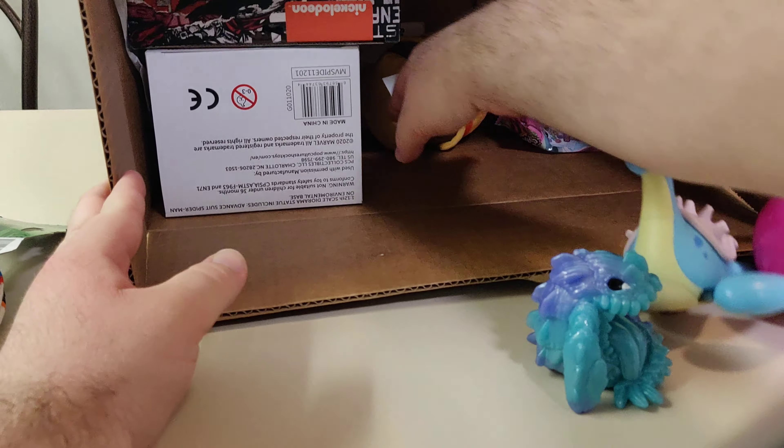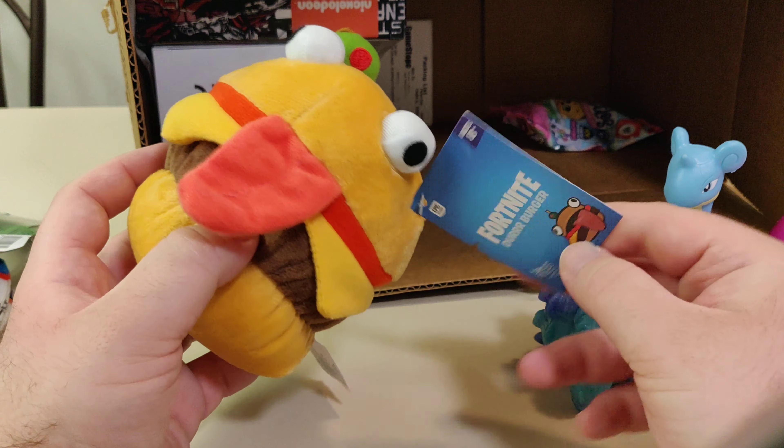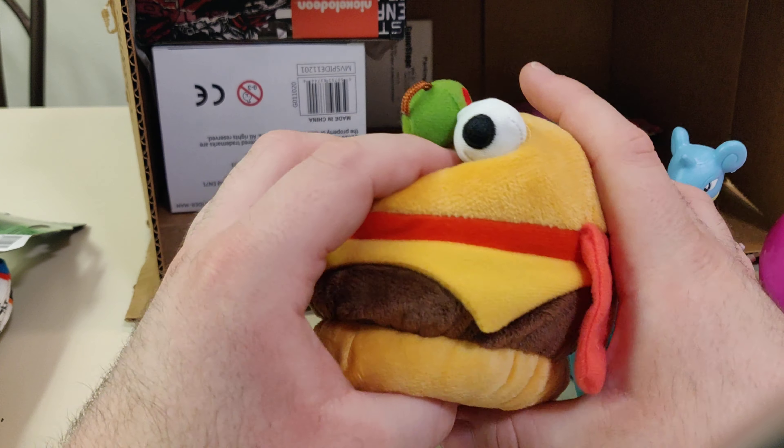Next we have a Fortnite Dura Burger plush. Yay.